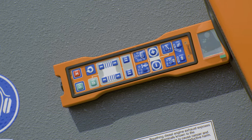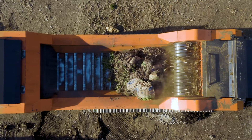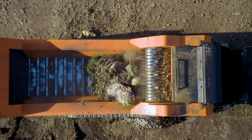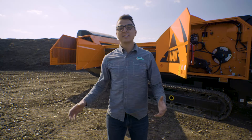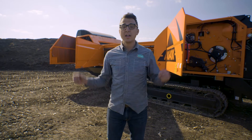An easy-to-use remote allows operators to track the machine, raise and lower the conveyor, start and stop, and more. And of course, large access doors and modular construction make service and maintenance a breeze.